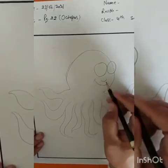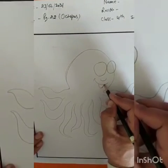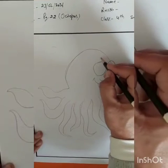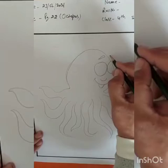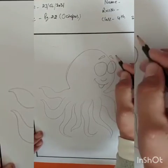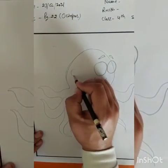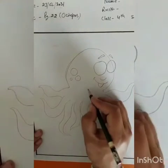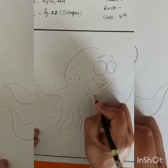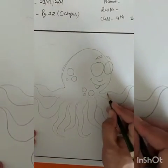And other features too. After this, draw some circles to add a spots pattern on the octopus body like this.